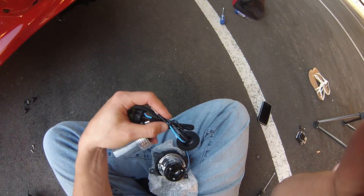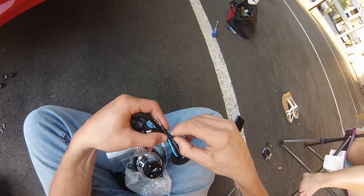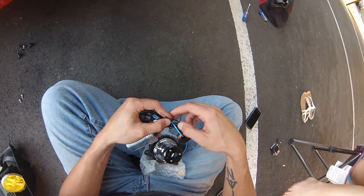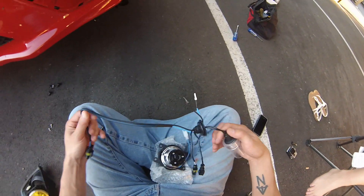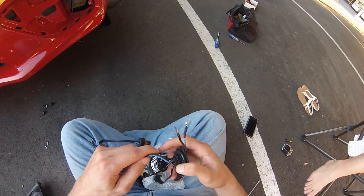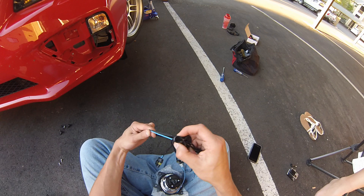For this HID install, there's one section you don't even need. When you pull this off, you don't even need this connector right here — just pull that straight out.